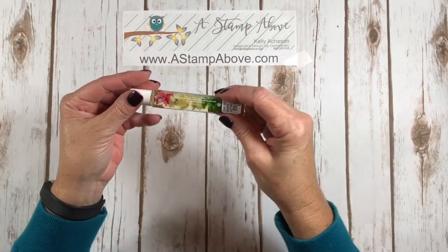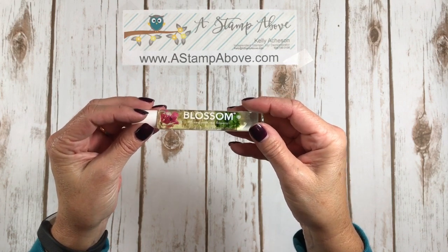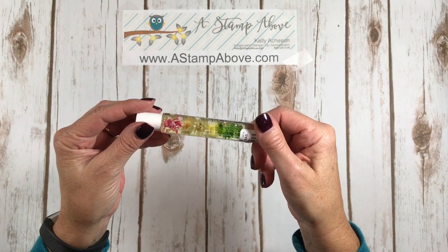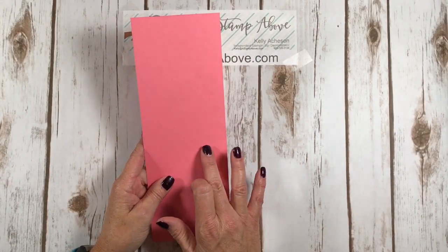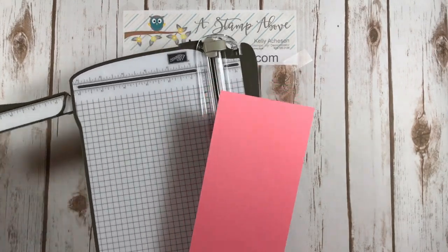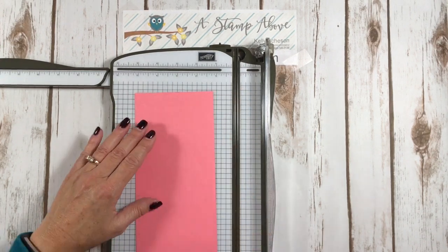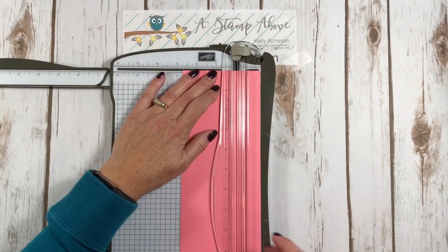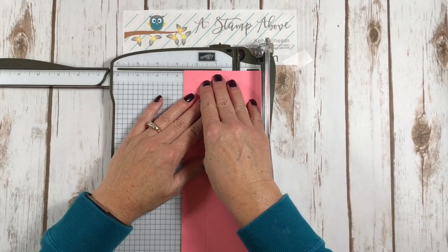On to our next project which is a holder for this perfume. Can you see those flowers in there? This is the cutest thing ever — it says 'Blossom Infused with Real Flowers' and I got this at Marisa's. I think she's just going to love this. It's so Haley — bright colors, fun. So to make my perfume holder, I've got a piece of Flirty Flamingo that is 4 by 11, and I'm going to bring in my paper trimmer and score this at 1 and 1/4 and 2 and 3/4.